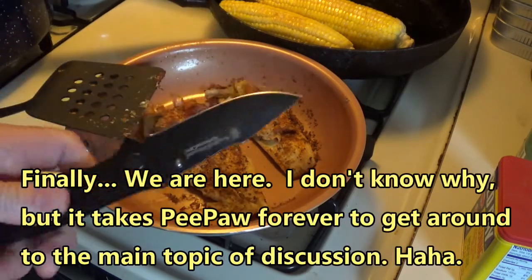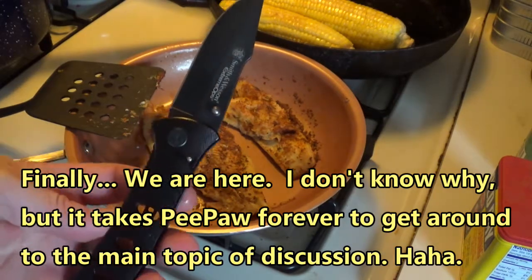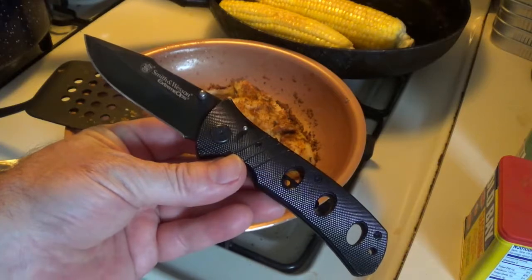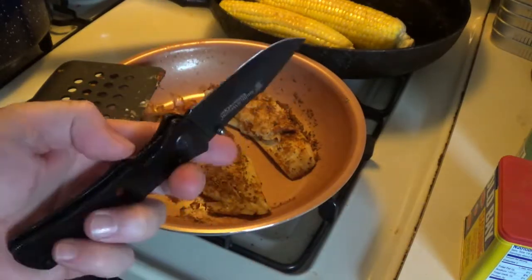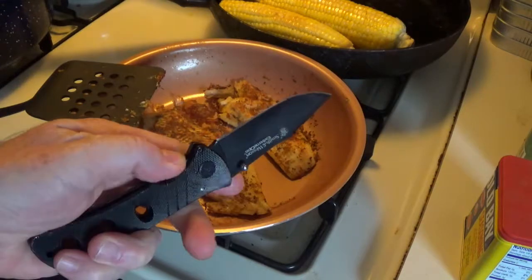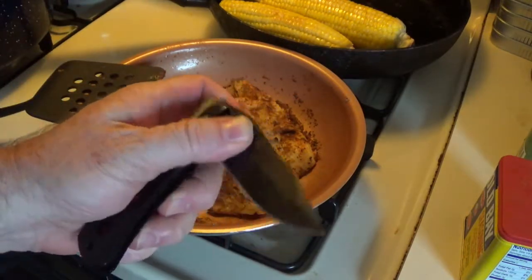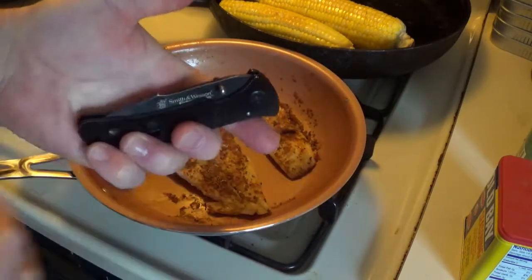I got this knife right here from Smith and Wesson, and that's a really nice knife. If y'all can go out and get you one of those, go get you one — you'd be real pleased with that. It's got a lock so the blade doesn't close up on your fingers. You can open and close it with your fingers — look at that.